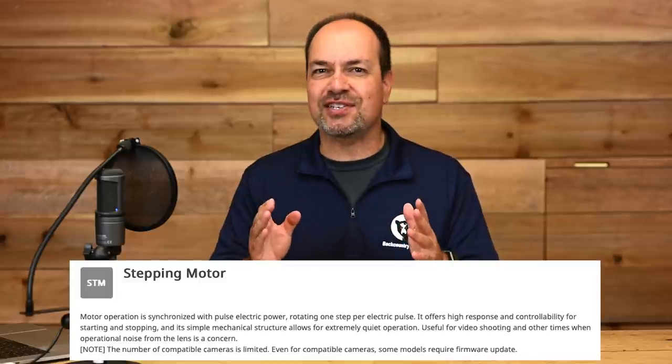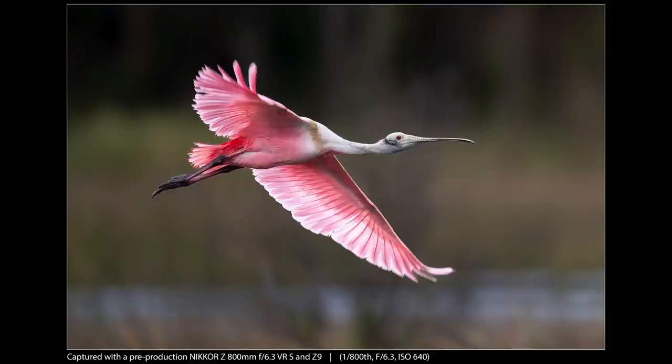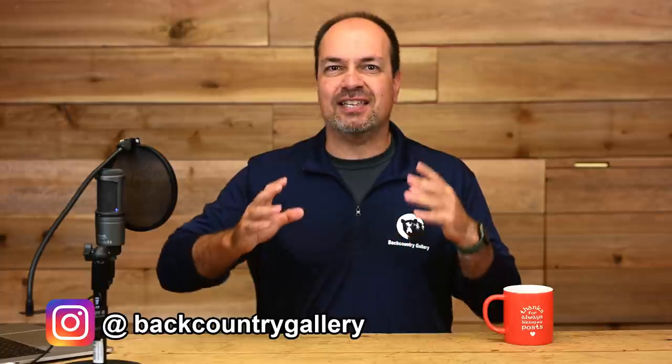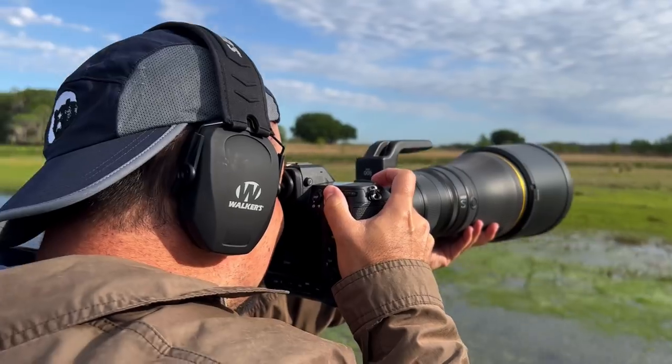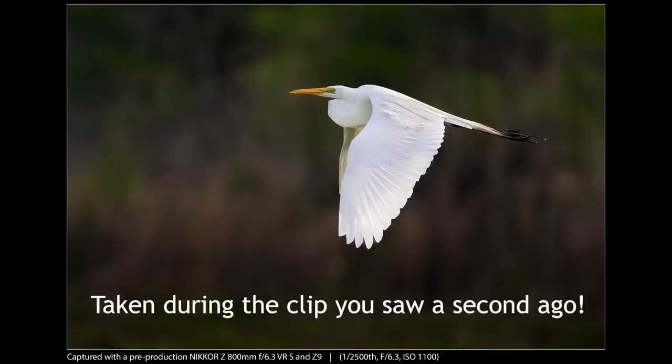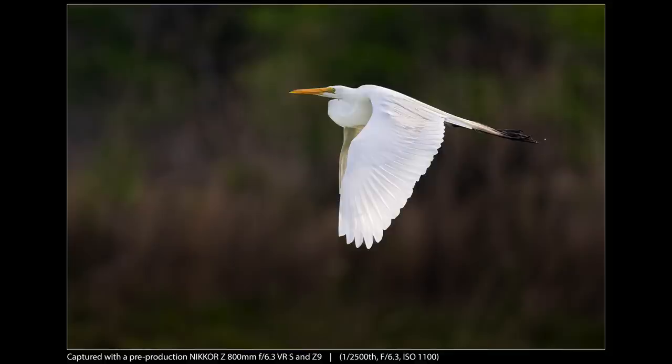So let's start with AF speed. This lens uses Nikon's STM motors and not the higher-end Silky Swift VCM motors. However, it sure doesn't seem like those STM motors are holding it back. My seat-of-the-pants estimate was that it was easily on par with other big primes I've used from Nikon, Sony, and Canon. It was quick, snappy, and scooted from minimum focus distance to infinity impressively fast. Mounted to the Z9, it seemed to grab targets as quickly and easily as any high-end lens I've used. Autofocus accuracy was also outstanding — in short, autofocus seems excellent.